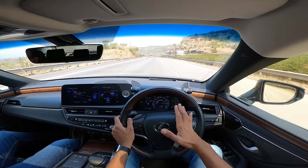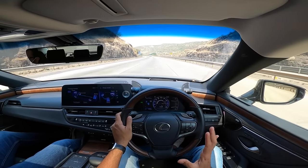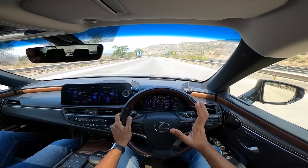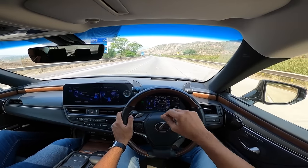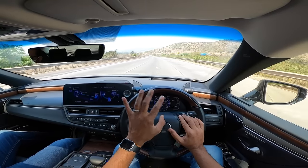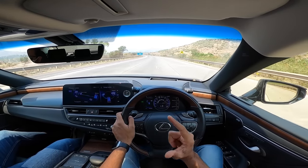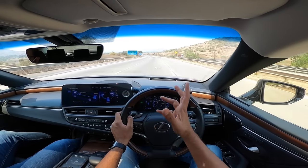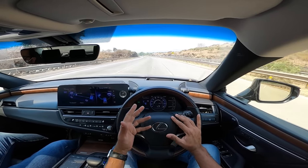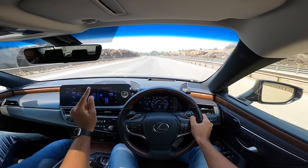Everyone knows this is essentially a Toyota Camry with a Lexus body - the engines and mechanicals are more or less the same - and you pay a premium for the badge. This car competes with the Mercedes E-Class, BMW 5 Series, and Volvo S90. The advantages of the Lexus: it's not very common on the road, looks striking, very low maintenance costs, and legendary reliability - which is why Lexus is so popular worldwide.